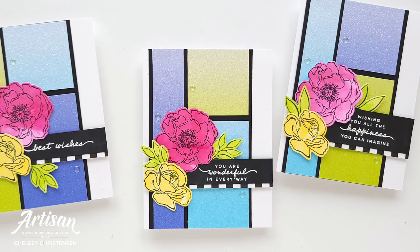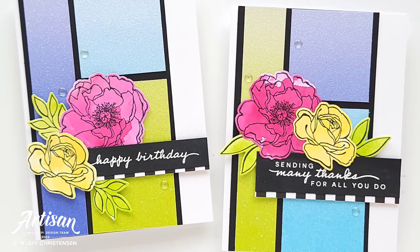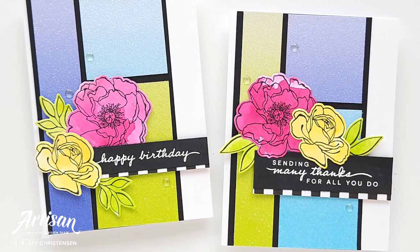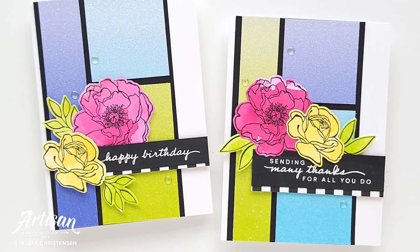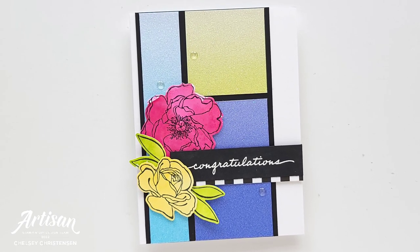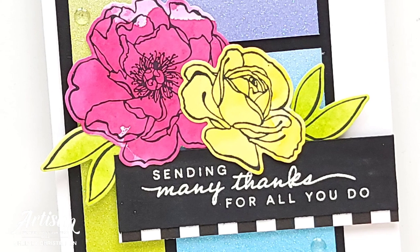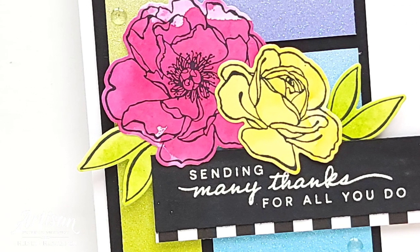I hope you have enjoyed seeing my version of this month's sheetload of cards from Call Me Crafty Al. Remember, you can visit her YouTube channel to get your own free template. If you're interested in getting a little more information on how I created these cards, you can also visit my blog, creativechelsea.com. Thanks so much for watching — have a creative day, bye!